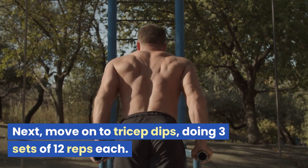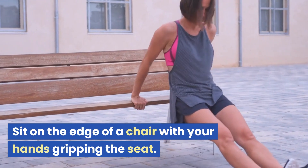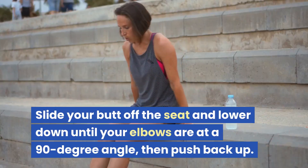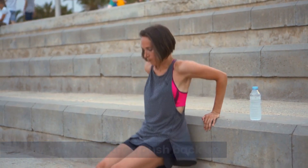Next, move on to tricep dips, doing three sets of 12 reps each. Sit on the edge of a chair with your hands gripping the seat. Slide your butt off the seat and lower down until your elbows are at a 90-degree angle, then push back up.